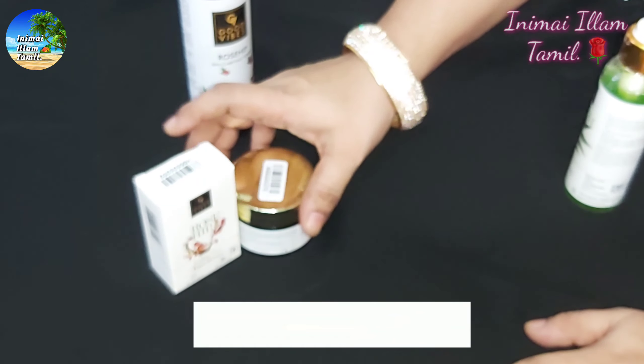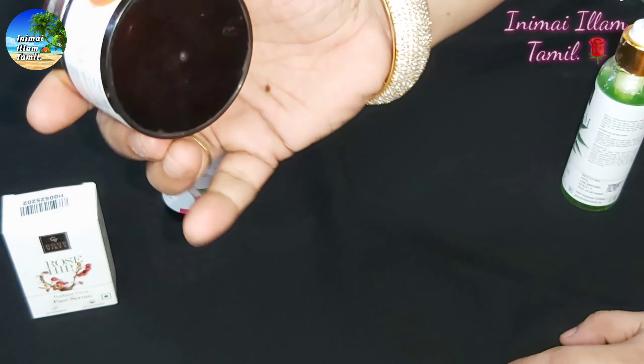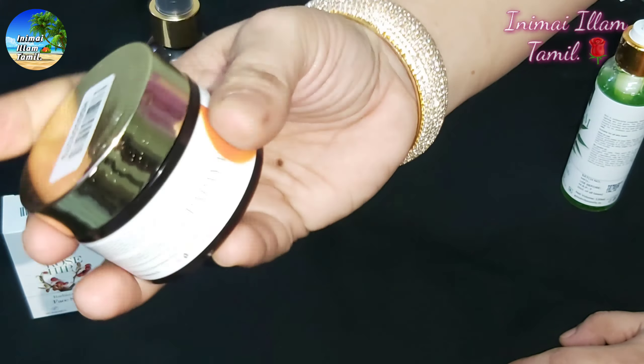Good Vibes is a great brand to review. I am going to share some basic creams for dry skin. I am using it twice a week and I have seen nice results. This is a Good Vibes product.